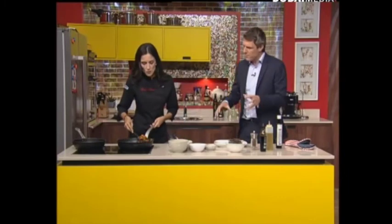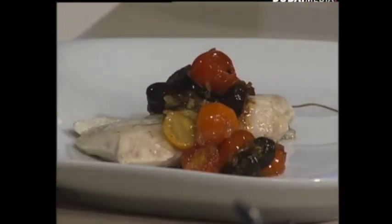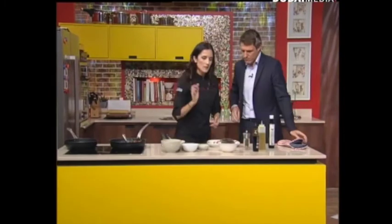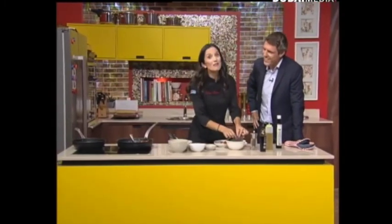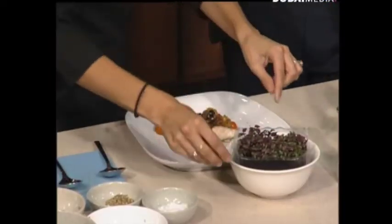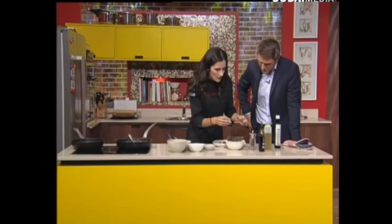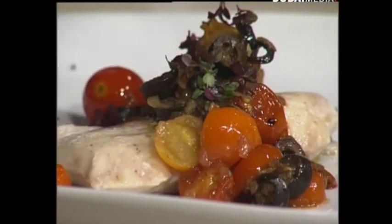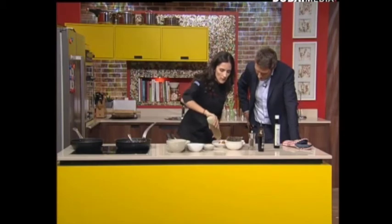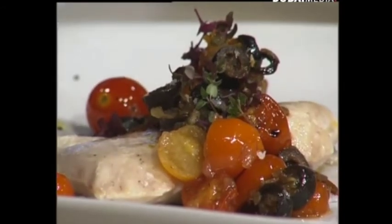Get it on the plate - I've also brought some microgreens. It's a beautifully Mediterranean dish - you could have this in Spain, Italy, Greece, Lebanon, any Mediterranean country. It's light, it's super easy to prepare. The microgreens are actually grown in the UAE. Just a tiny bit of olive oil to dress the plate on top, a little bit of Maldon salt just to give that extra crunch, and that's it - good to go, this is our dish.